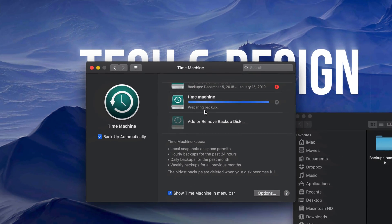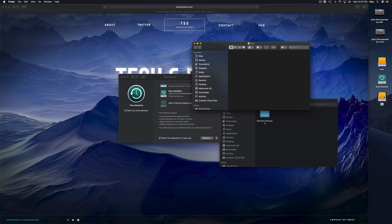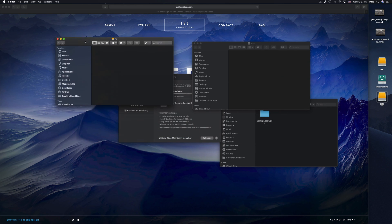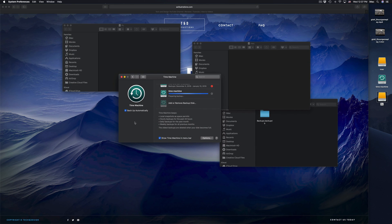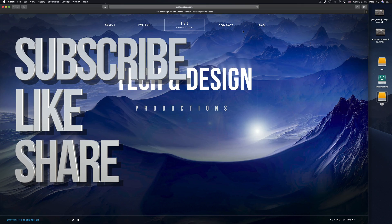Right now it's preparing my first backup — it'll take quite a while. While it's running, you can still copy and paste files into your other partitions. Anyway, that's it for this video tutorial. If you have any comments or questions, write them in the comments below, and don't forget to subscribe and rate — thank you!